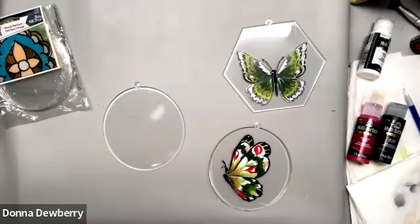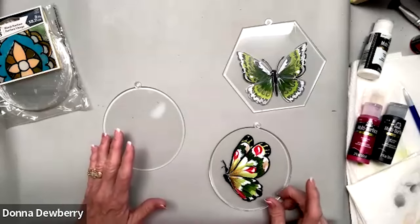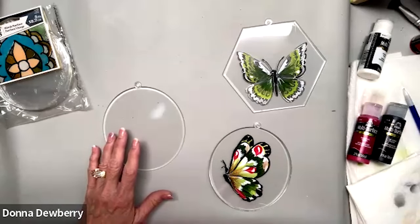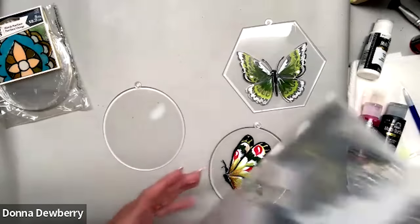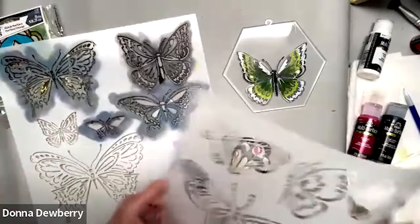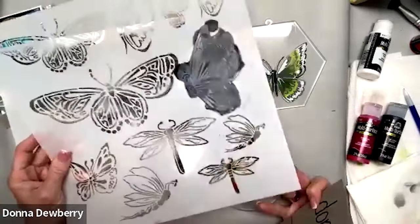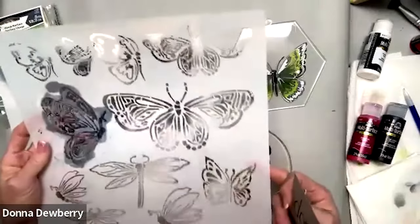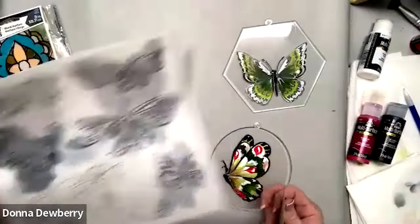Welcome to today's practice strokes. I'm going to be sharing a new set of stencils that I have. These are fun stencils — they are butterflies and dragonflies on this one. I don't know if you can see them, but they are different shapes.